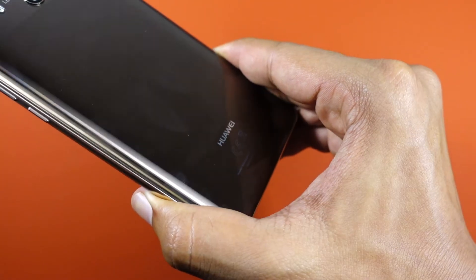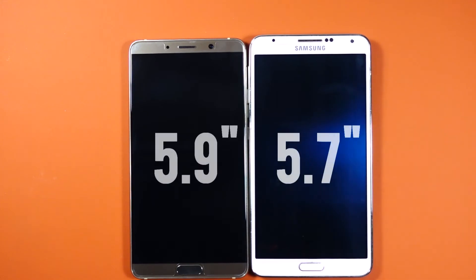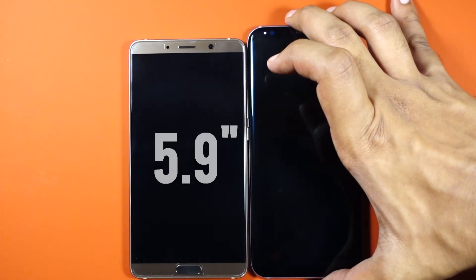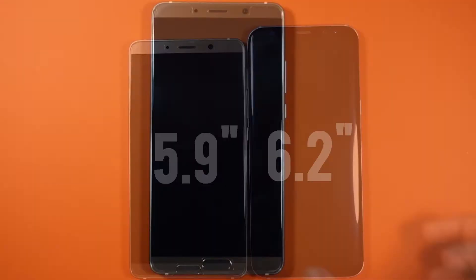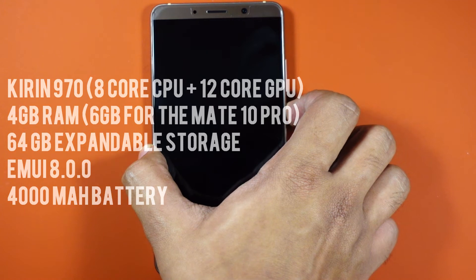The phone is relatively wider when compared to other devices with similar dimensions, but it isn't extremely tall when compared to the S8 Plus, thanks to its 16:9 aspect ratio display.